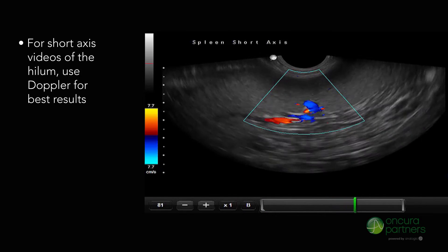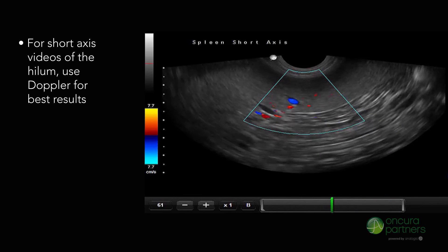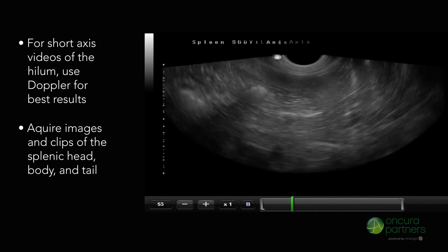For transverse videos of the full length, using Doppler will be favorable. Ensure to adjust the Doppler settings as necessary. Obtain static images of the splenic head, body, and tail. See you next time.